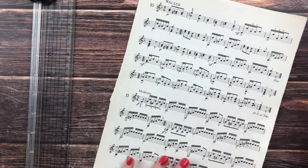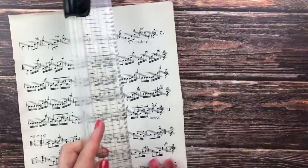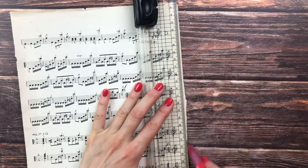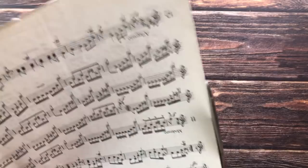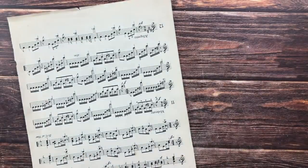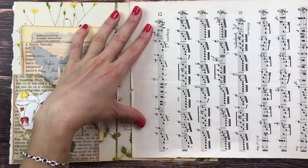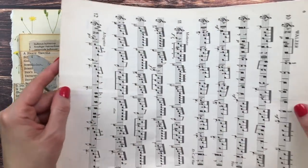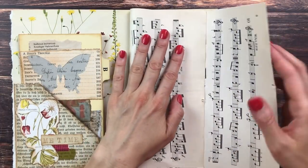This is a bit crooked because the paper was really slipping, so I'm going to try to straighten that. Now I see the width is fine — it's going to fit my journal page. And now I want to see that when I fold it, it's not too wide — that should be okay.